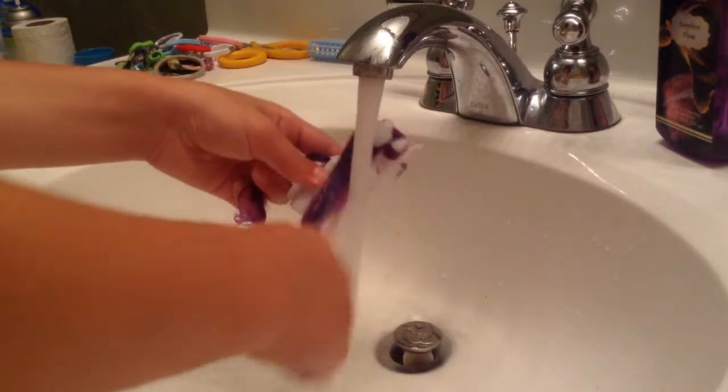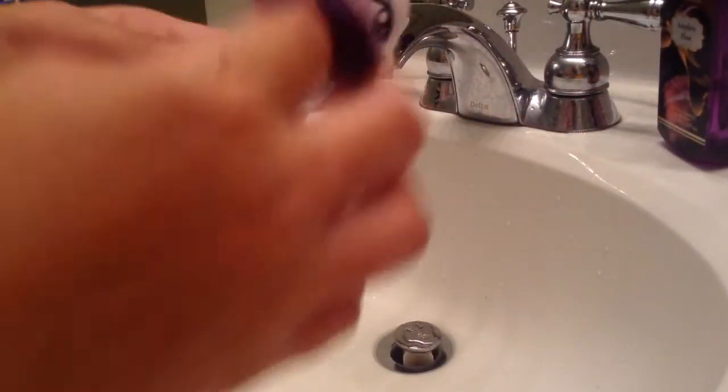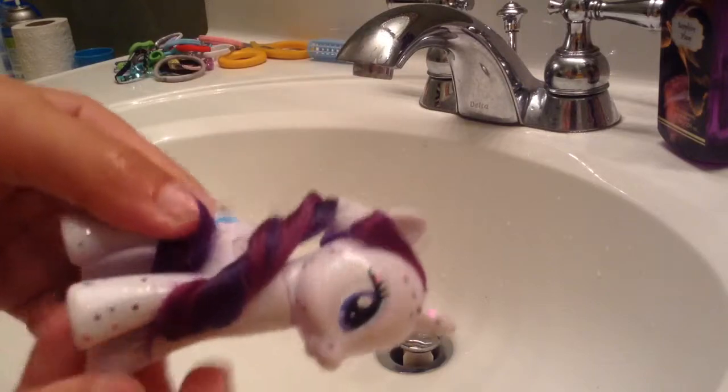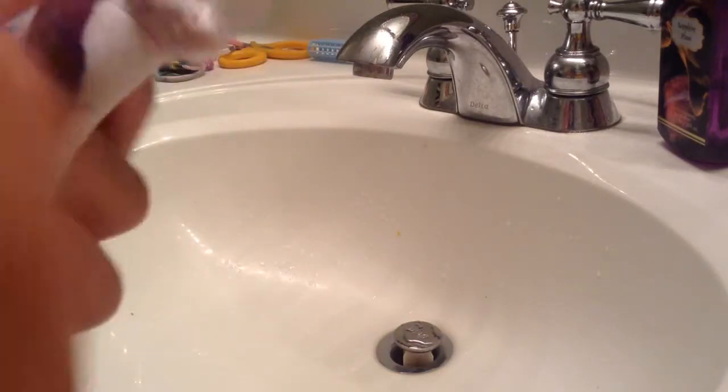There you go. Then along with the back of the hair, you want to twist it and twist it and twist it and put it under the leg. There you go. You unwrap it like when it's dry.